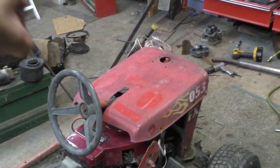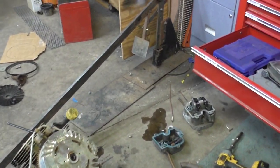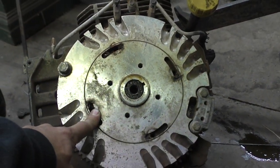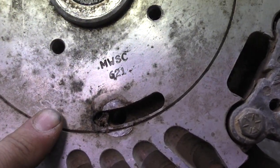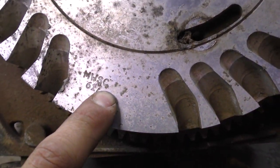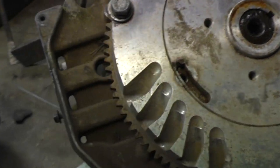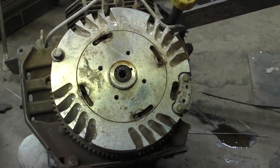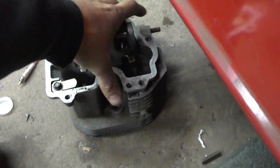It came with a spare 15 horse block that's supposed to have a shaved head, and it does have an aftermarket aluminum flywheel. It has MWSC621 and MWSC627 stamped into the flywheel. I have not seen any branding marks on it, so if anybody knows what flywheel that is, let me know.